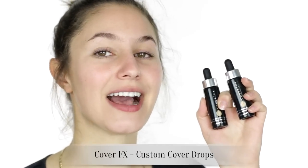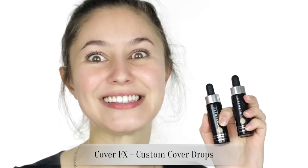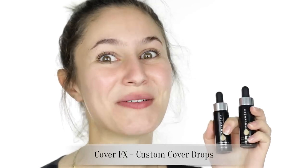Hey everyone, welcome back. Today we have another first impressions and this was a really highly requested product — the Cover FX Custom Cover Drops. I've had these sitting in my drawer for like two weeks so I'm really excited to try them. If you haven't yet heard of them, the concept is really interesting. Essentially it's marketed as a pure pigment that you can mix with your favorite skincare or your favorite primer to custom create your own foundation.